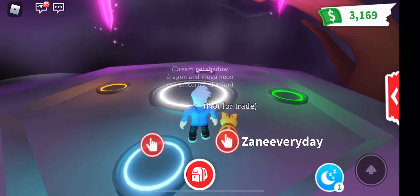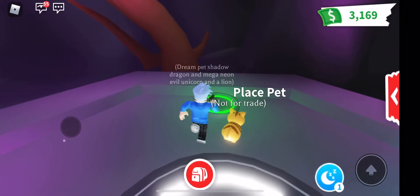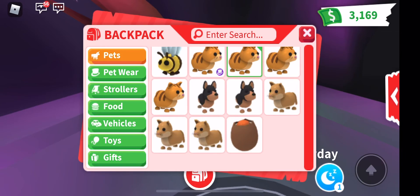Hey guys, it's Zane here and today we're gonna be making a Neon Ginger Cat. I'm so happy right now.